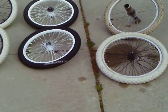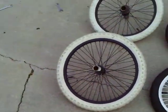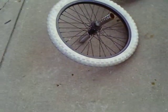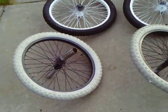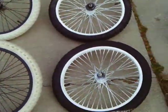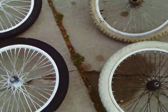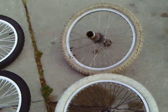This is all the rim combinations for the 2002 ACE bike. Here we got a set of black rims, white tires with four nice chrome pegs, and another combination of white rims, black tires. And we got chrome rims, white tires.